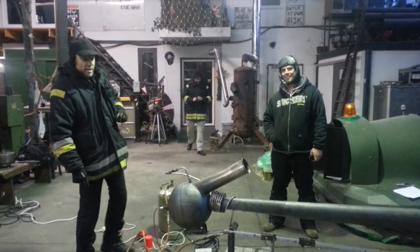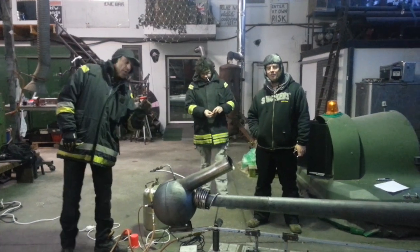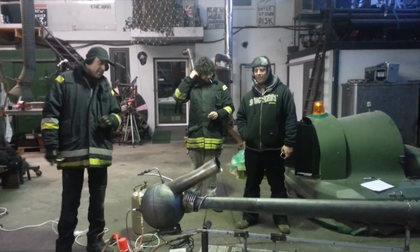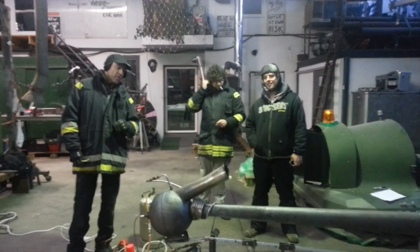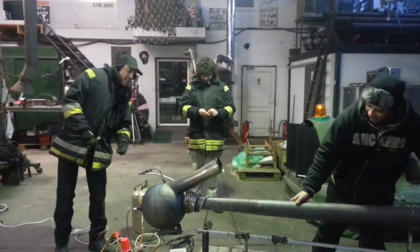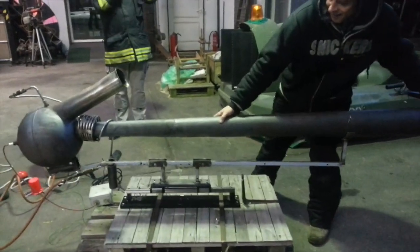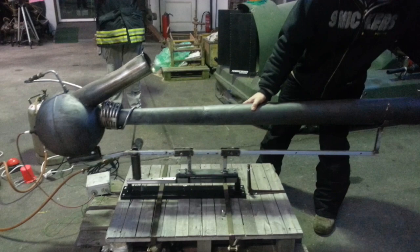So we have here now the PulseJet Challenge. This is our first run without the scales attached. We're just going to see if it actually can overcome the weight and the friction of the wing it's on. It's about 2 kilos.